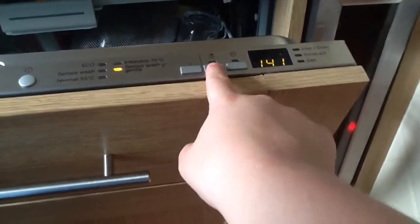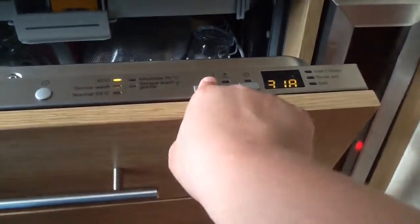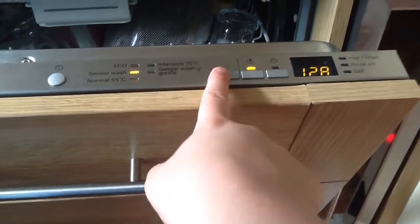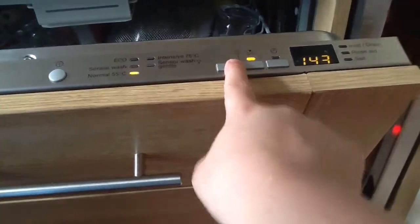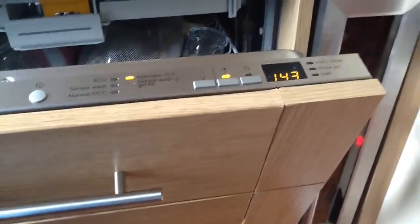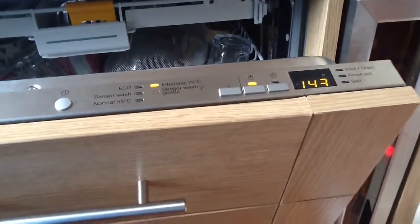There is also a rapid option available on every program. On the sensor wash gentle it reduces the time to 40 minutes, taking off an hour. On the eco it takes off an hour and seven minutes; on the sensor wash, exactly an hour; on the normal 55, about 30 minutes; and on the intensive wash, over an hour. This means you can still get spotlessly clean dishes in a shorter time, though it does use more energy.